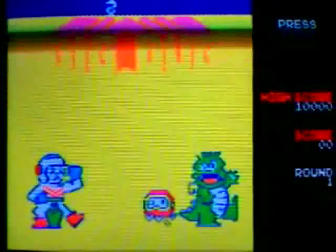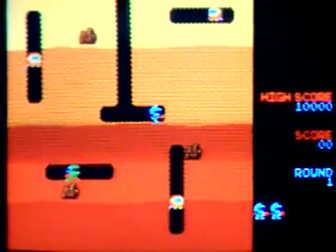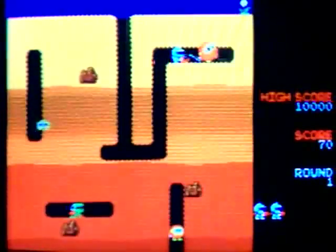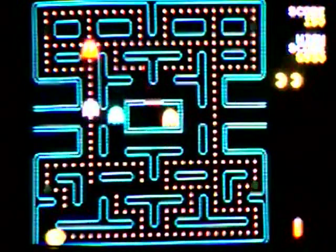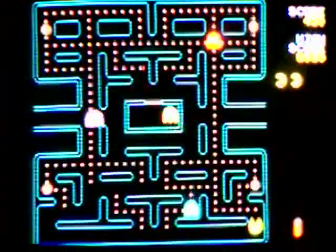Dig Dug looks, sounds, and plays way better in this version. Once Dig Dug destroys the final enemy on screen, the next board begins automatically. This is my first time playing Mappy and I don't care much for it, but I dig the title screen. Pac-Man Plus is basically normal Pac-Man with weird stuff thrown in to keep you on your toes, and it's also a lot faster and harder.